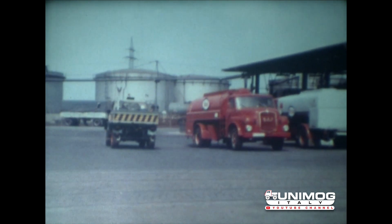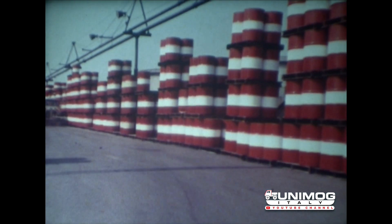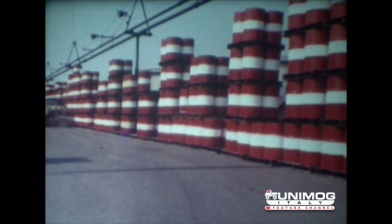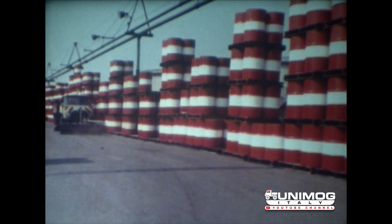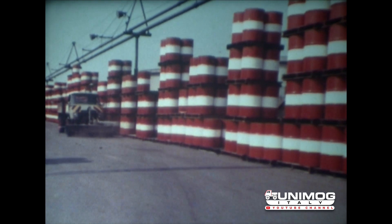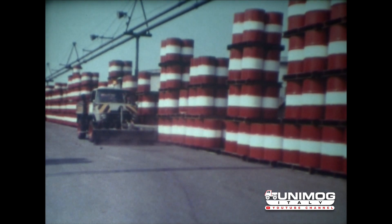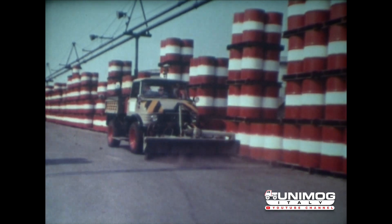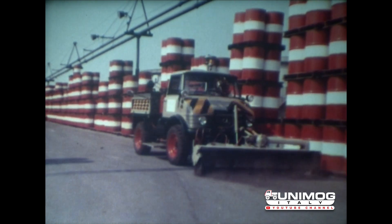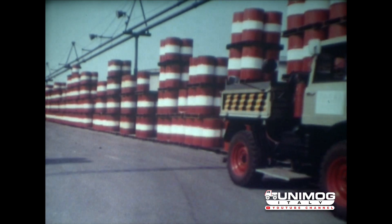Die vorgeführten Beispiele zeigen die wirtschaftlich und technisch perfekten Lösungen des Rangierbetriebes für nahezu jeden Betrieb mit Gleisanlage oder Gleisanschluss. Sie stellen einen echten Beitrag zur Rationalisierung des Unternehmens dar. Der Unimog ist in der Anschaffung und im Unterhalt günstig und in seiner Verwendung wirtschaftlich. Ein Unimog hat mehr Möglichkeiten.